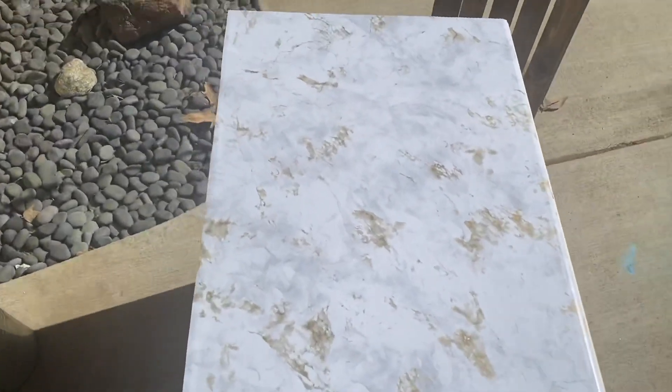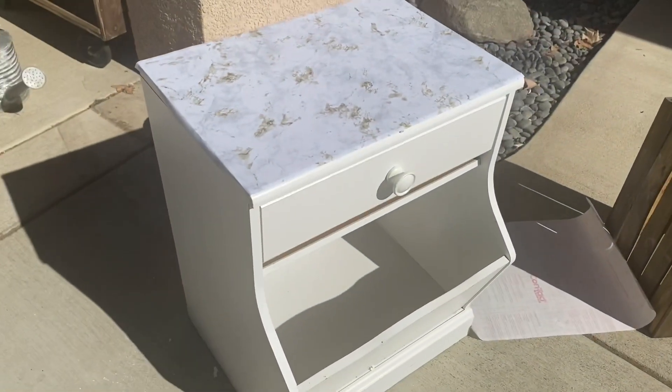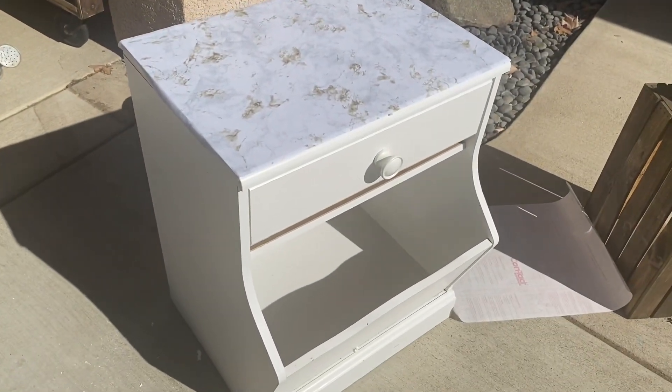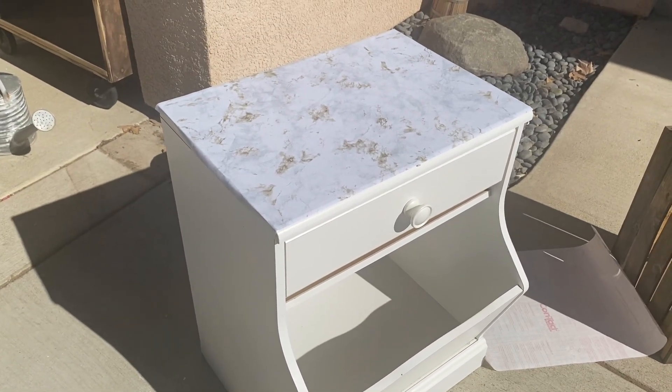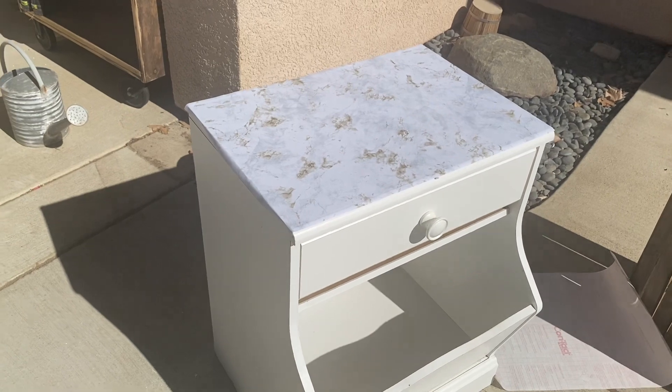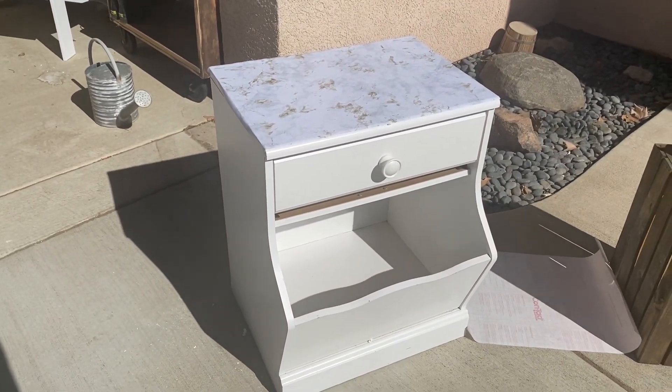Okay, this is what it looks like with the top. Kind of pretty actually. I'm going to paint it — there's for sure going to be gray. Now seeing it on, I might do the lighter gray on the drawer and keep the rest white, or keep the drawer white and do the rest light gray. Another change of plans.